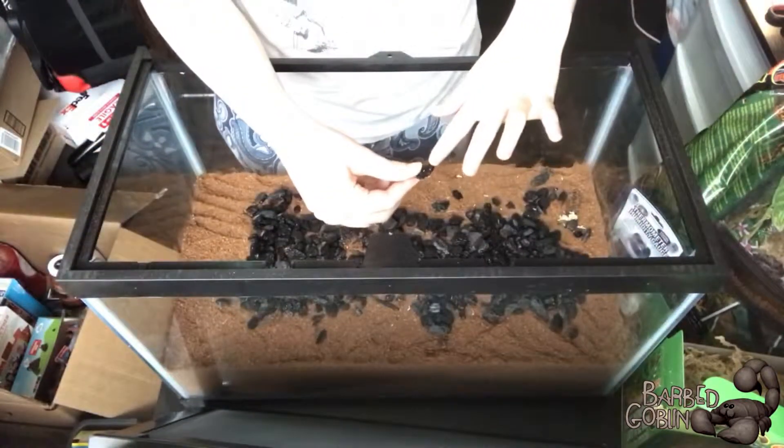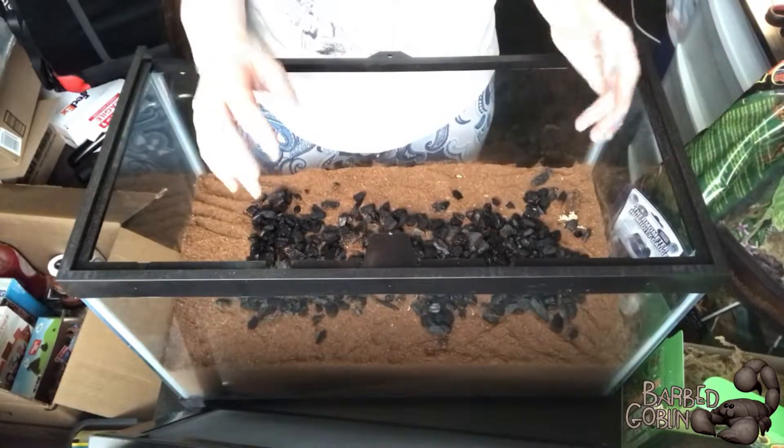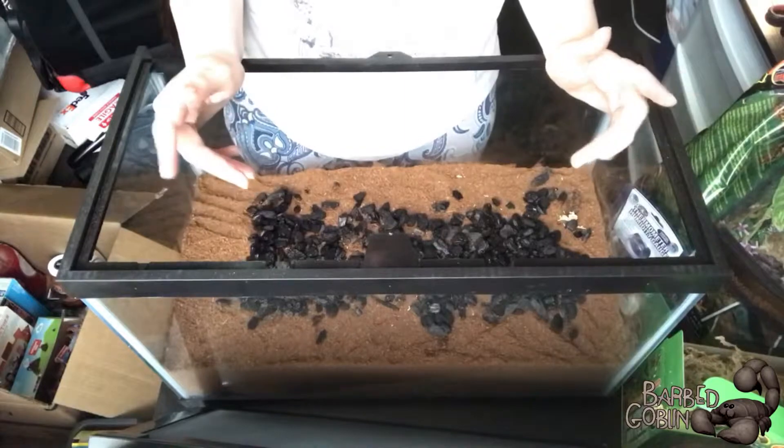They're called springtails because when you threaten them, they kind of spring up a couple inches, which is actually pretty awesome considering their body size and weight and how far they can get into the air.